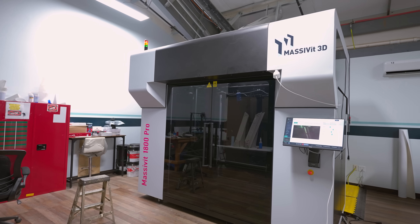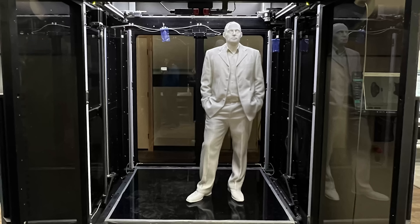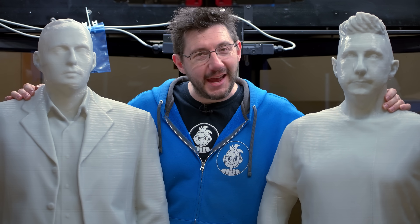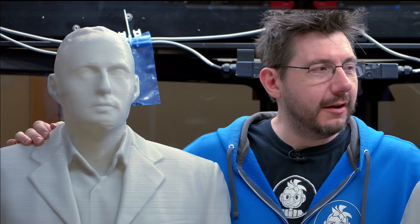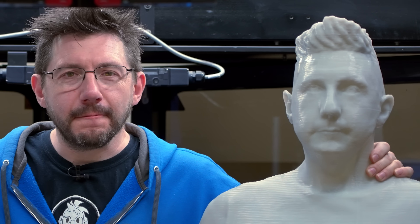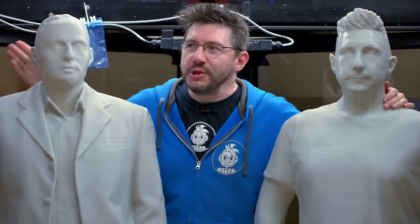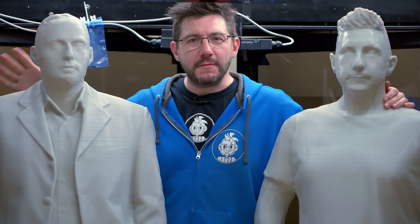This is the Massivit 1800 Pro. With a build volume of 5 feet on X, 4 feet on Y, and 6 feet on Z, you could print some incredible things — like my buddy Erez here, or like me right here. We've got a really cool project planned with this machine and we're going to print something amazing, but I want to know what you want to print on this machine. What would you print with a build volume this large?